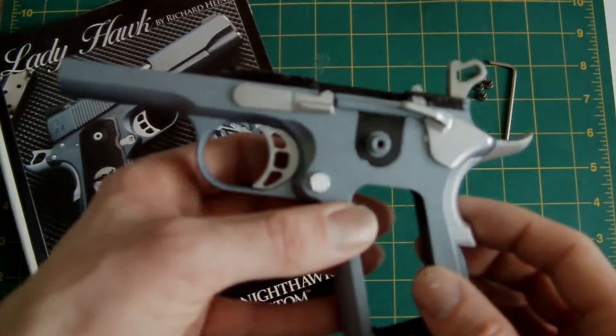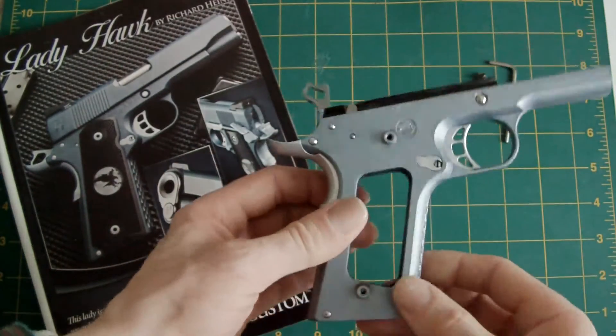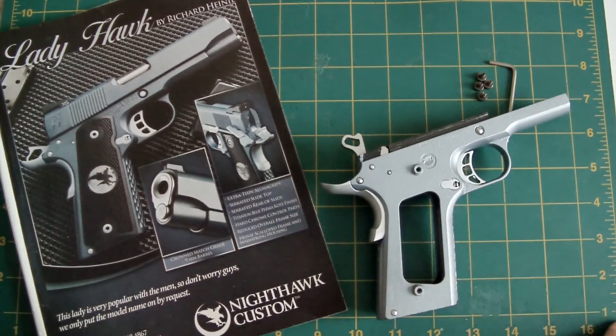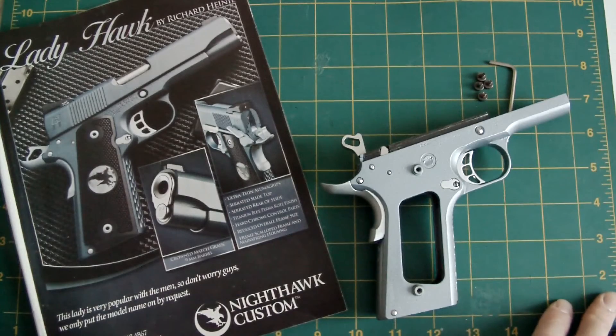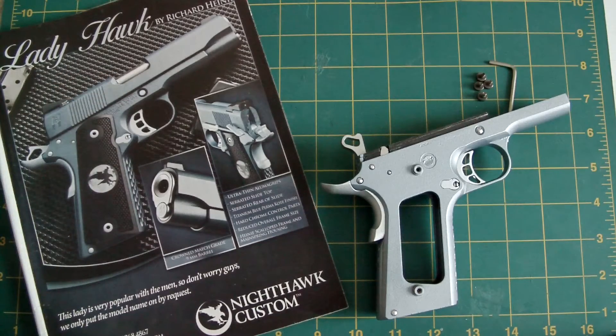So that's the first part — the frame section done. As you may have noticed, I haven't attached the grips yet. You'll see what the grips will be when it's finally finished. I'm not going to attach those until it's finally finished, because it'll spoil it otherwise. So that's my rendition — or the frame half anyway — of the Nighthawk Custom Ladyhawk 9mm pistol.